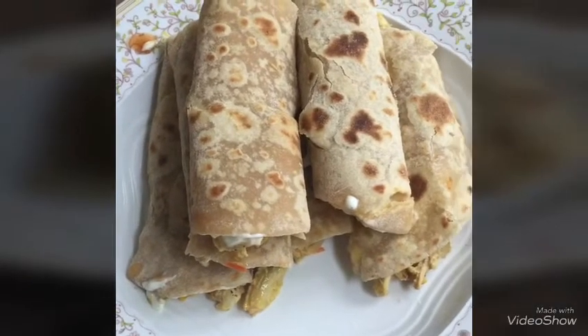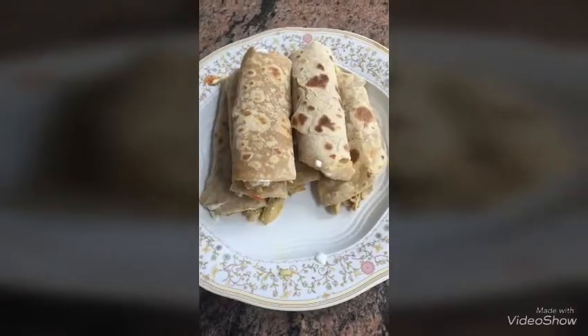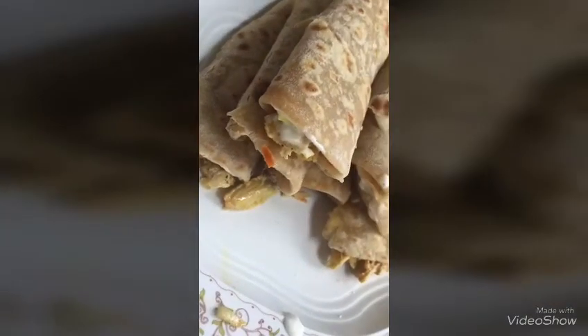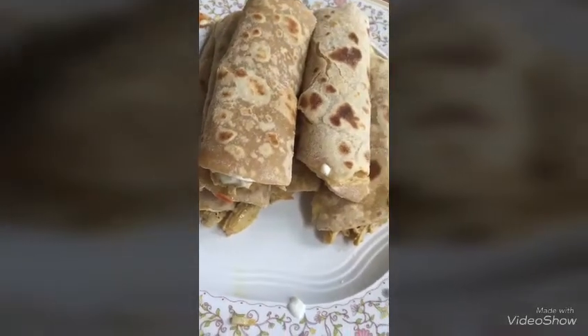Assalamualaikum, welcome back to Shahzah's Kitchen. We are using Iqah's dish. Well, we are not eating fish, you should also eat it. If you want to, please like, subscribe, and share. This is the first recipe.